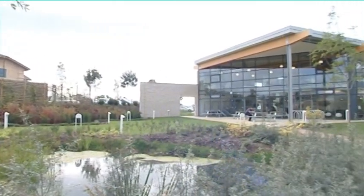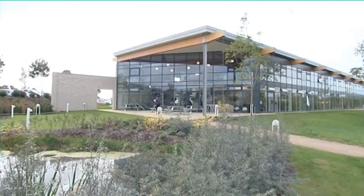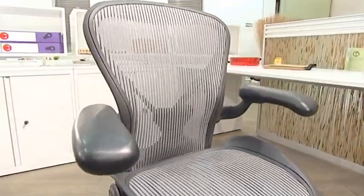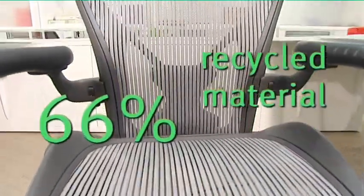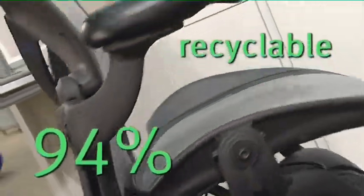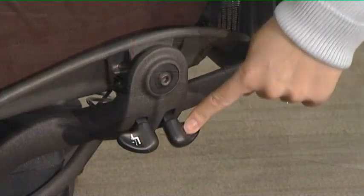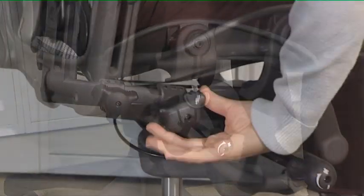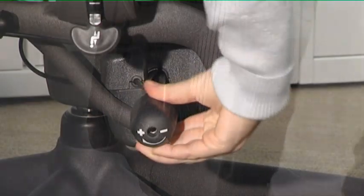Thanks to Herman Miller's strict protocol in designing environmentally friendly products, the carbon footprint of the chair is very low. Aeron was developed according to their Design for the Environment standards. The chair contains 66% recycled material and is 94% recyclable. So to conclude, not only do you have an excellent ergonomic chair that gives you support, comfort, and fits you — you also have a sustainable design that's durable and environmentally friendly, a design that has already reached iconic status.